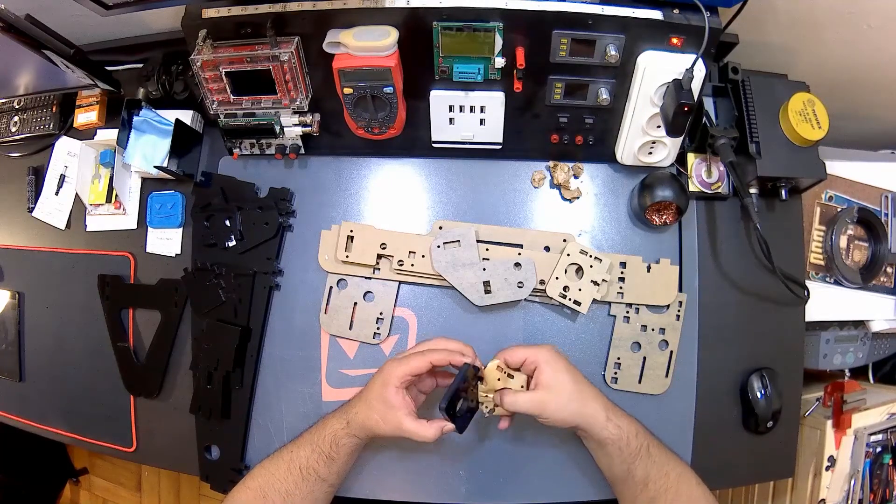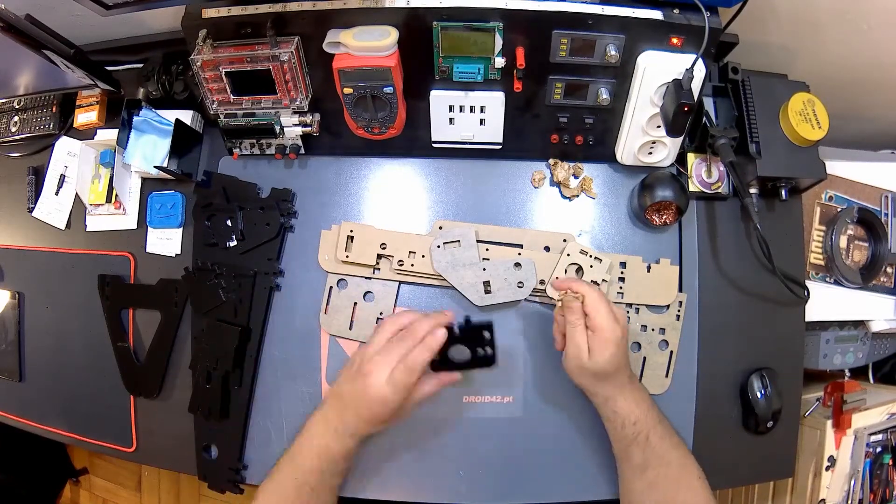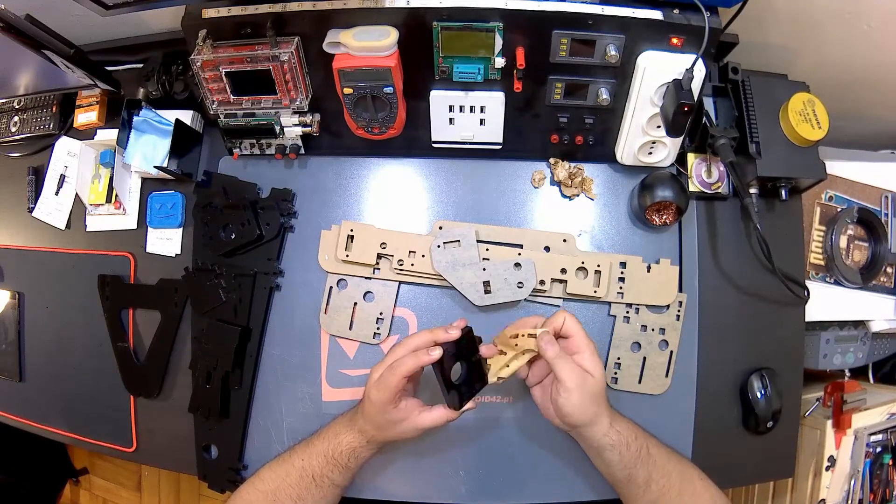On the next one I'm gonna go through all the parts and check if everything is up to the standards that I like. In the description there is a link for the printer if you want to check it out.